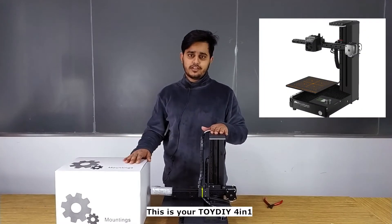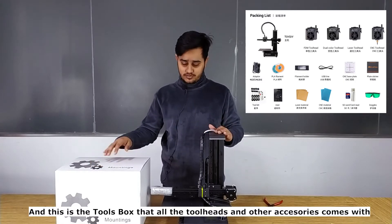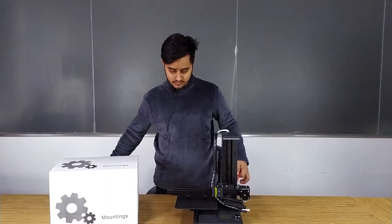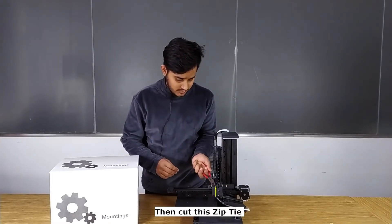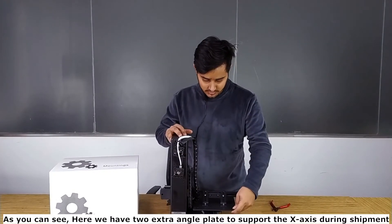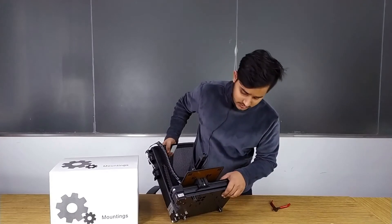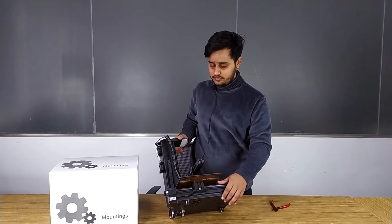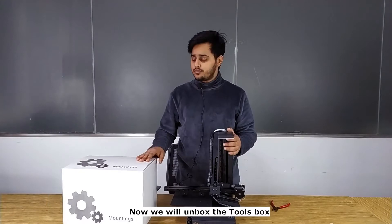This is your Toy DIY 4-in-1, and this is the tool kit box that all the tool layers and other accessories come with. We will remove this one — this is for guarding the X-axis arm. Cut this zip tie, and as you can see here we have two angle plates to support the X-axis and one extra screw for the bed support so that it limits the movement. We will open this one later and now unbox the tool kit box.